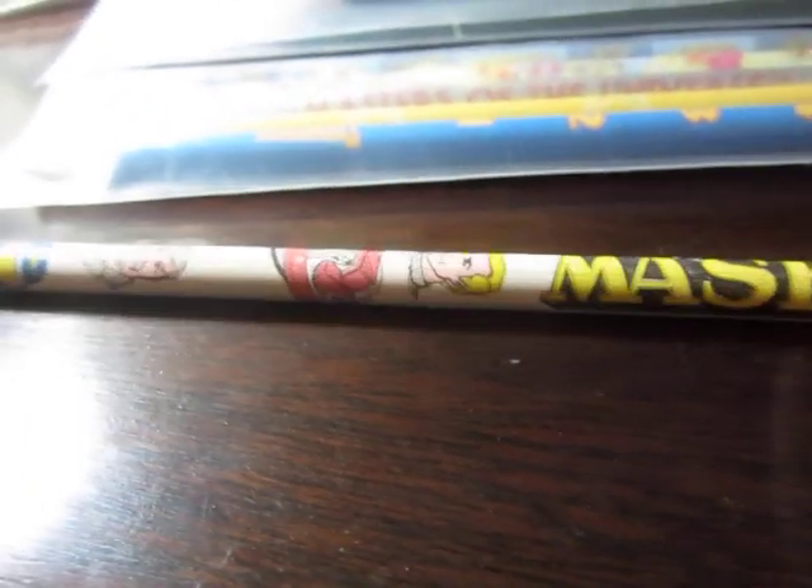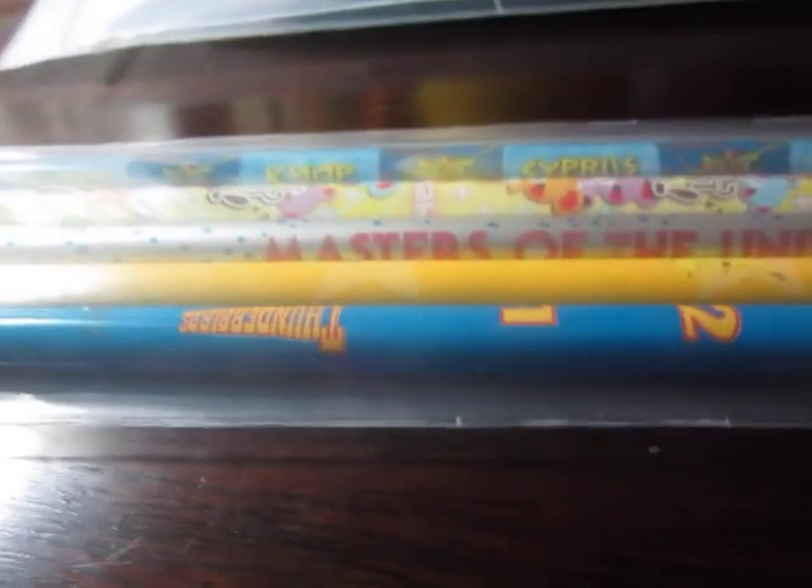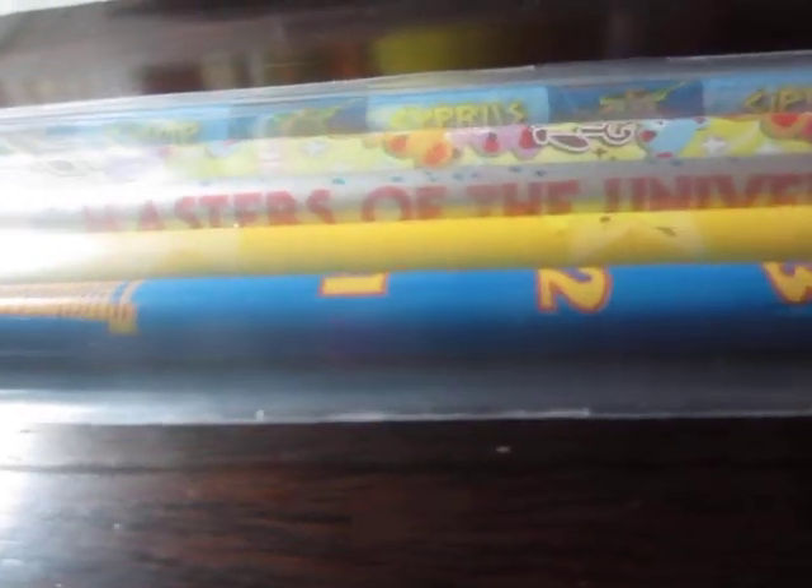Pencil does not have a ferrule. I was asked to show more 80's cartoon pencils, but I don't know where they are. My pencils are very disorganized. But I do have one that just happened to be out — I've got this Masters of the Universe pencil. It also does not have a ferrule. It's not a coloring pencil either, it's just graphite. But it's unsharpened, so that's a plus.